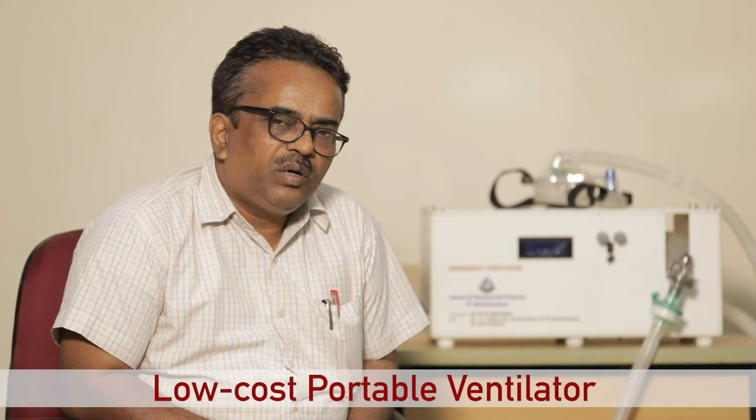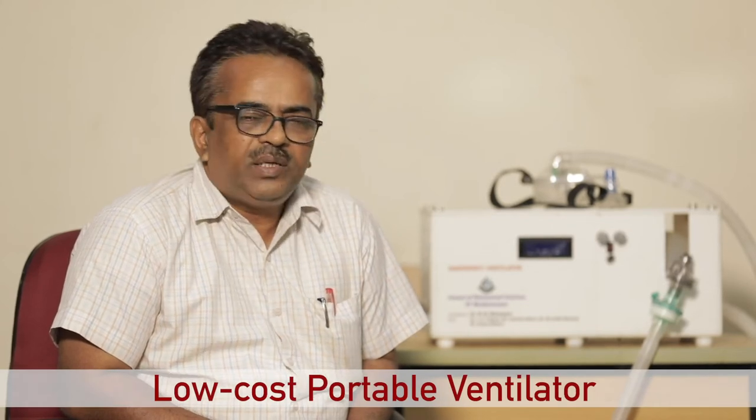This is a comparatively low cost device and all the components are available inside the country. During the COVID period, together with my students, we developed this particular emergency ventilator.